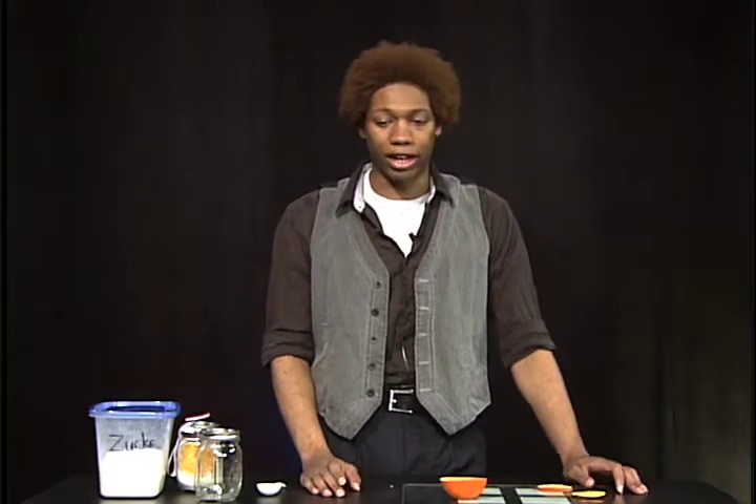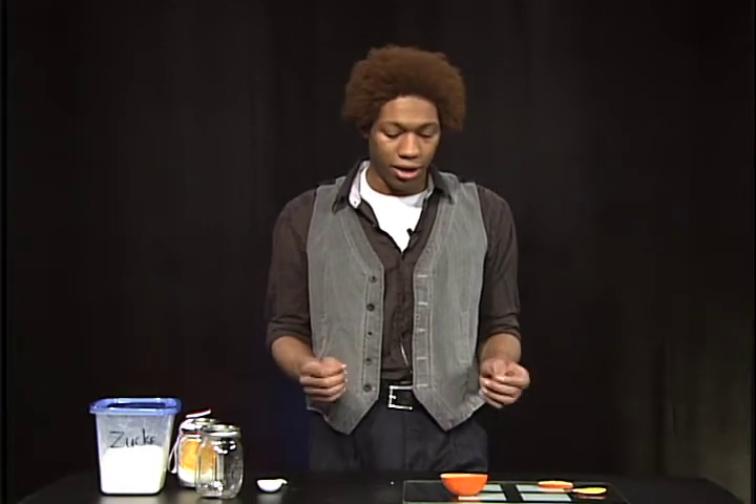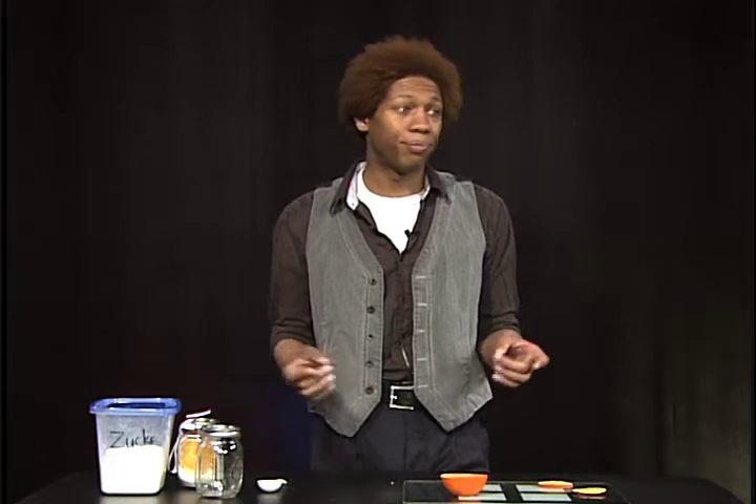The cool thing about flavored sugar is that it's good for your coffee, your tea, you can make a glaze. It's really versatile. And you can put a lot of things in it — you can put orange, apple, mint, edible plants, just to name a few.